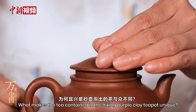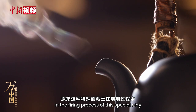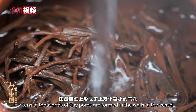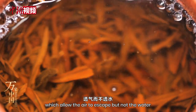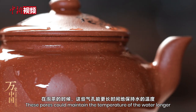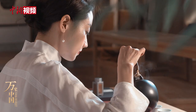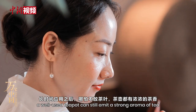What makes the tea contained in the Yixing purple clay teapot unique? In the firing process of this special clay, tens of thousands of tiny pores are formed in the walls of the vessel, which allow the air to escape but not the water. These pores maintain the temperature of the water longer while keeping the aroma as well. Even while empty, a well-used teapot can still emit a strong aroma of tea.